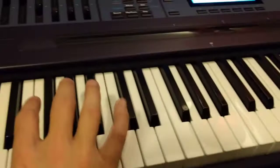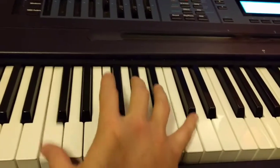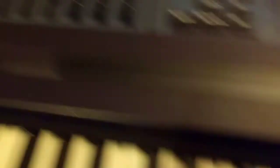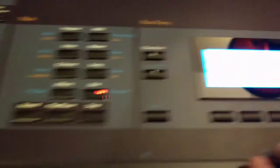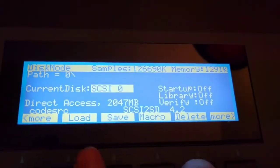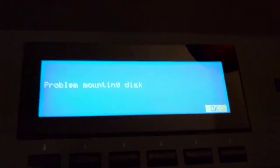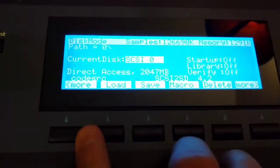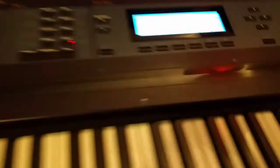I actually forget kind of how the song goes. Anyway, it seems to be working, which is great. When I click like this and go to disk mode without the card plugged in, if I try to load anything it just says 'problem mounting disk.' But when I plug this in and go back to disk mode and hit load, then it loads. That's awesome.